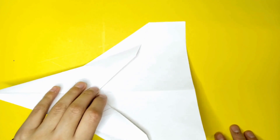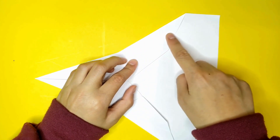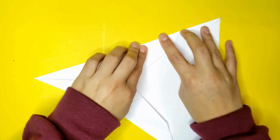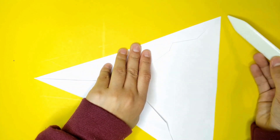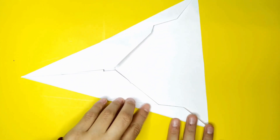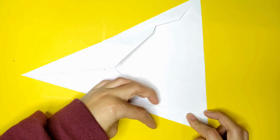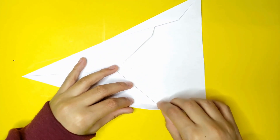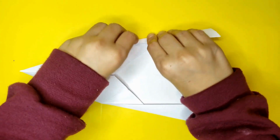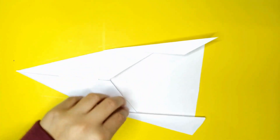So now what you're going to do — wait, don't do that. So what you're going to do is you have this crease here. You're just going to fold it from here to the point over there. Do the same with the other side. And then you're going to over-fold it again like this. Do the same with the other side. And unfold it, unfold it. And now you have it there.